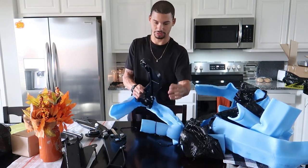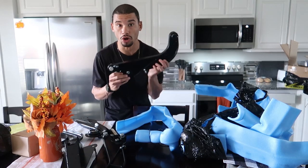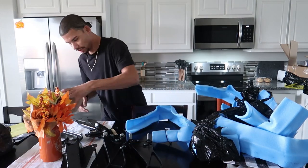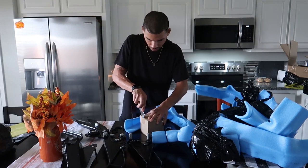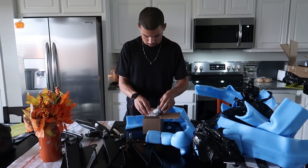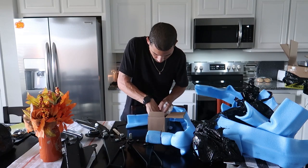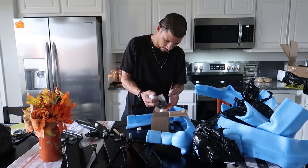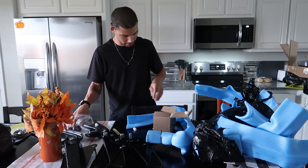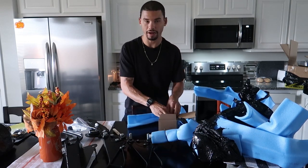Oh my god, these are so gorgeous — shoutout to Verkline, they make some dope stuff. Let me get some close-ups for you guys. Let me see what else they threw in the box — got another lanyard, and hopefully the bushings for the other arms. Yep, that's exactly what it is. Very very nice.